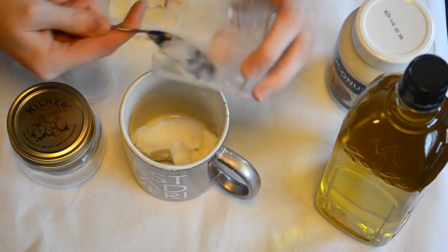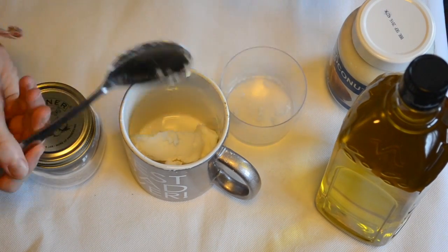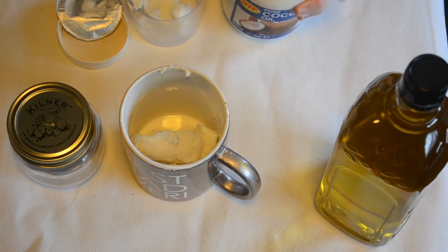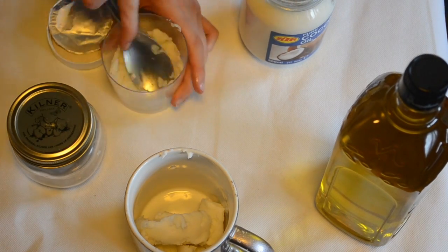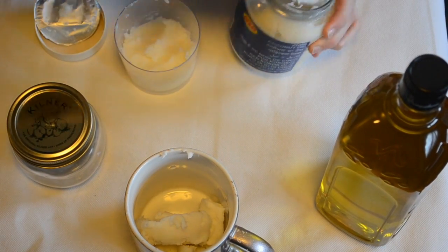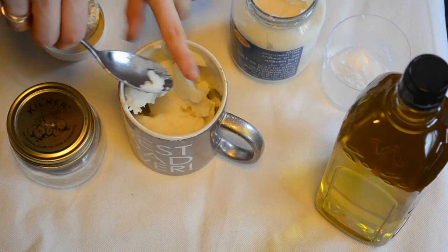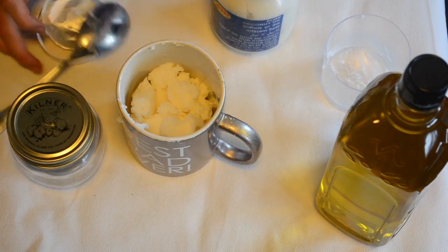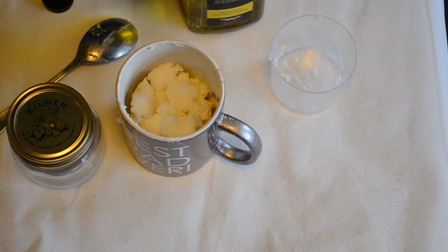The next one is a moisturising balm aftershave. All I'm doing is grabbing some shea butter and measuring about a third of a cup of that. I'm using little plastic cups because I didn't need to make too much. You want about a third of a cup of shea butter, and I'm putting this into an old mug, along with a third of a cup of coconut oil as well.